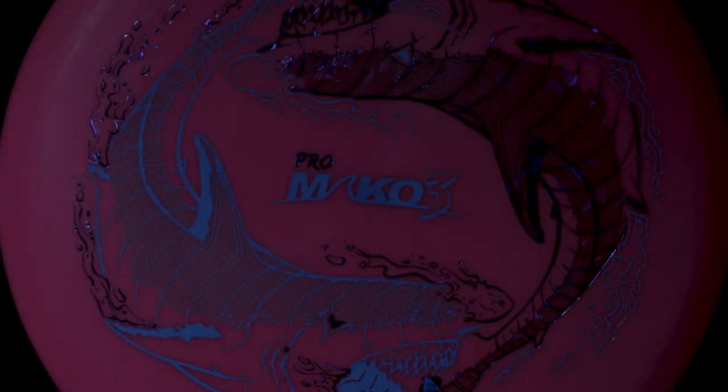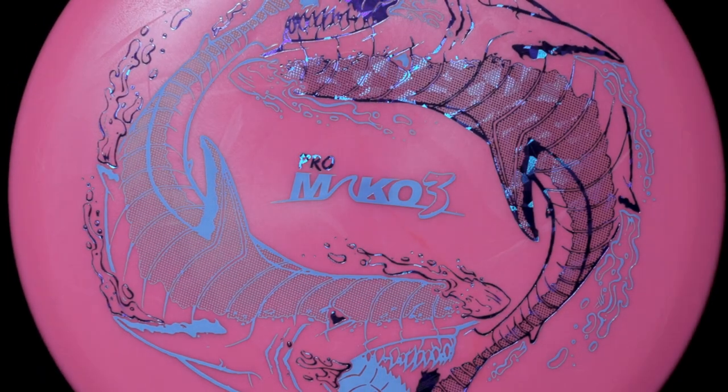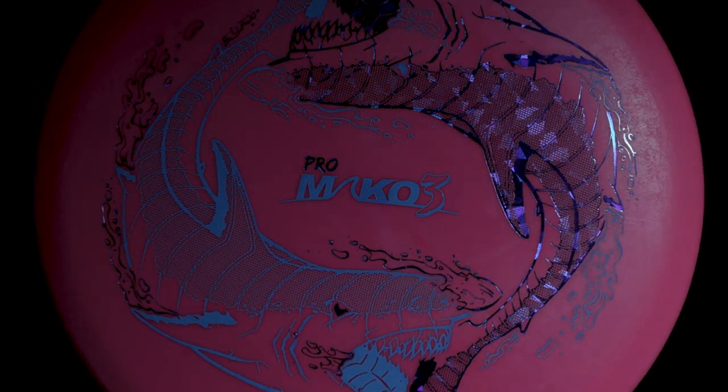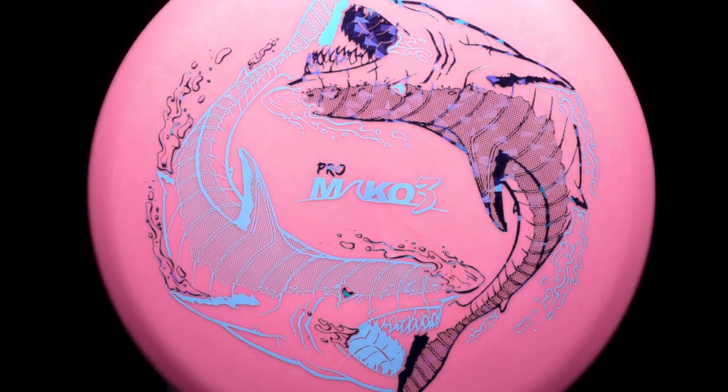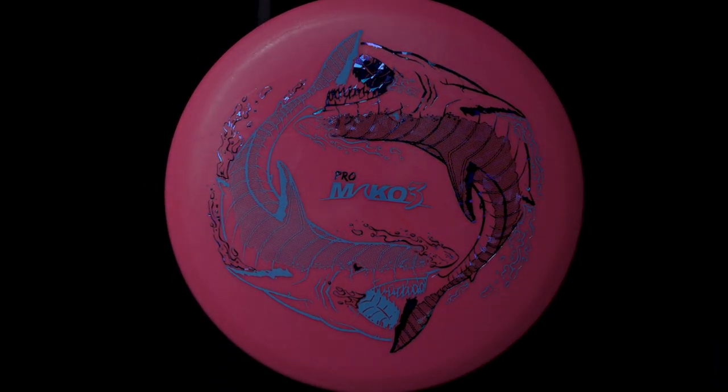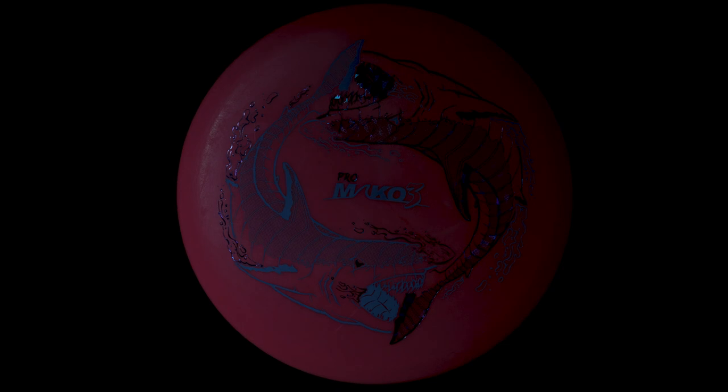Disc Golf United recently released my Mako 3 stamp, and I went to the factory to pick some up, started throwing them, and they fly really, really well. I'm super excited about them. I'm usually a Comet thrower, but these are flying so well for me so far that I'm actually kind of wondering whether they're going to kick the Comets out of the bag. I haven't really had a chance to do a good thorough thrashing with them, like a full round in the woods, which is primarily where I would use them. So it's a little too early to tell, but it looks really good so far.